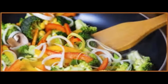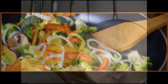Sautéing derives from the French word sauté, which literally means jumped or bounced, in reference to tossing while cooking. Sautéing is a method of cooking food that uses a small amount of oil or fat in a shallow pan over relatively high heat.